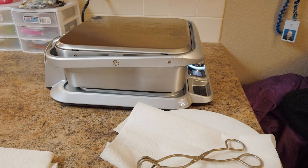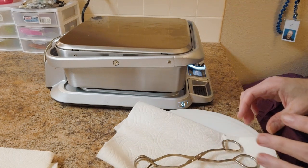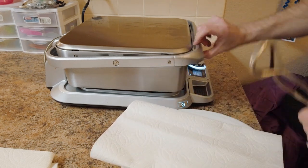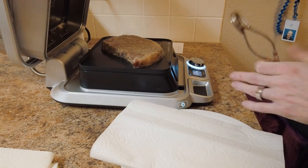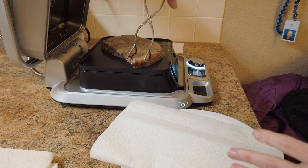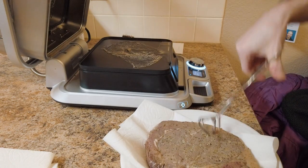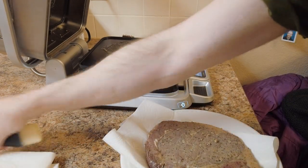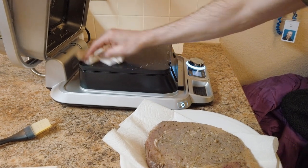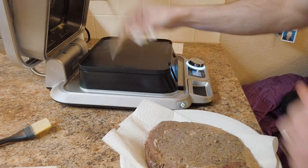My app has told me the steak is done. I'm going to open the lid and remove it. We did medium rare, so it should be 133 degrees all the way through. It's not going to look too appetizing yet because it hasn't been seared — it looks about like a steak out of a sous vide bag. I'll take it off and wipe down the plates. Since it's only 133 degrees, it's not too hot and you won't burn yourself.